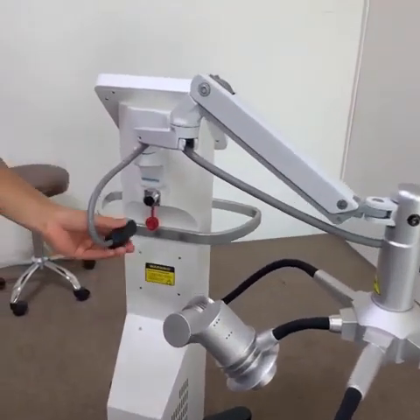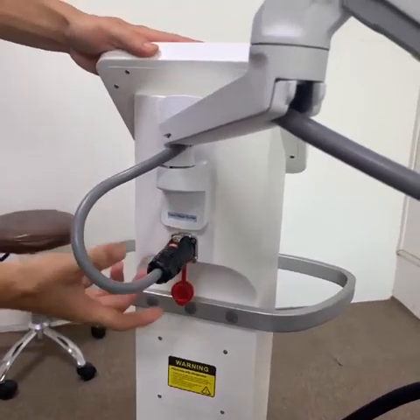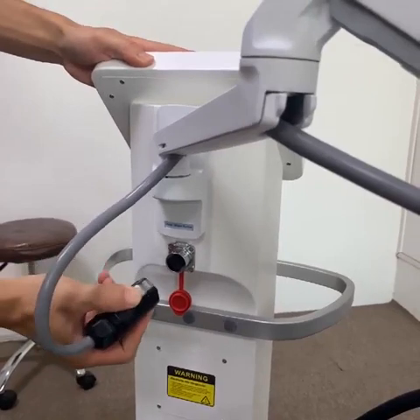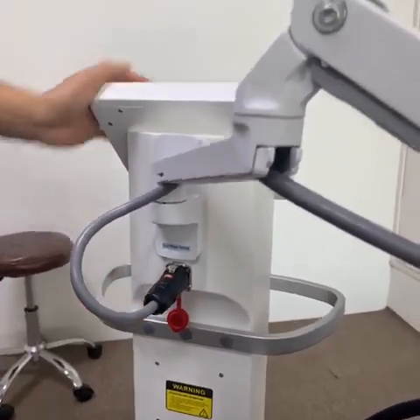And last step, we should install this part to the machine. If you want to remove this part, press the silver button and then take out.